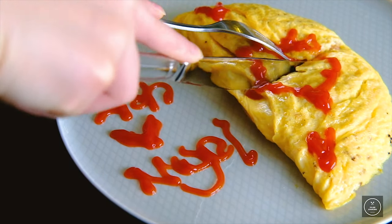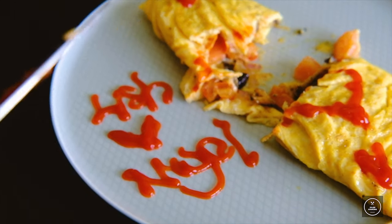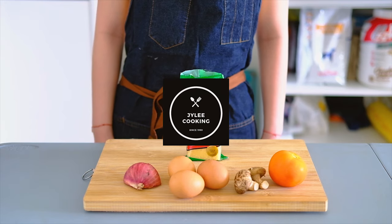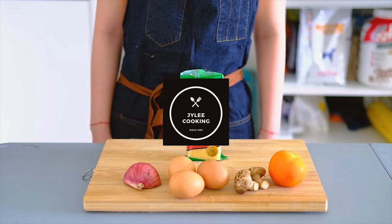I really hope it tastes good. Mmm! Not bad! Thank you for watching me cook for the first time guys! Remember to like, share and subscribe, and see you next time! Bye!